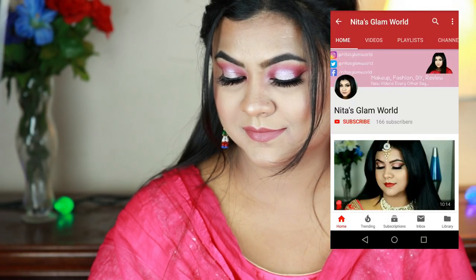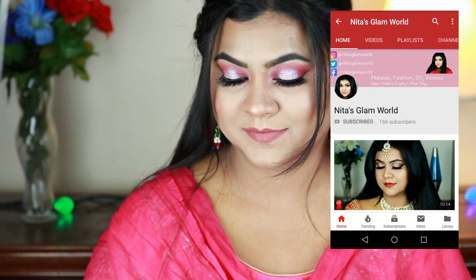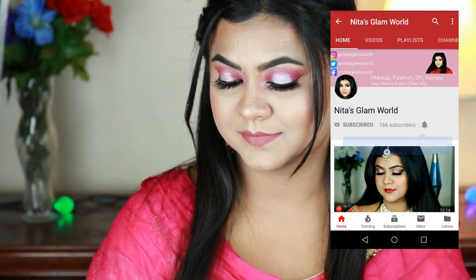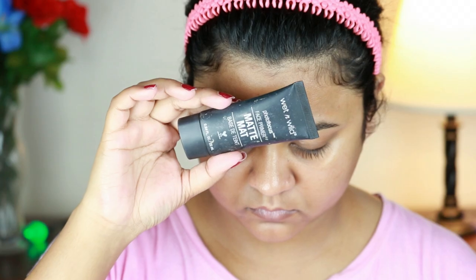I think this look is perfect for your engagement ceremony. If you want English subtitles then please click on the CC button. Before starting, please subscribe to my channel — go to my YouTube app and click the subscribe button and the bell icon so that my notifications will reach you.